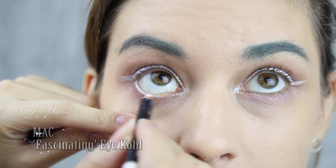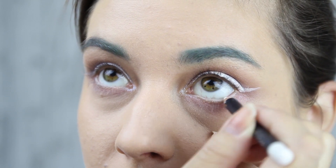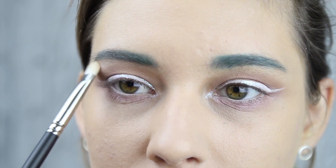We're trying to get big anime eyes, so we're adding a white eye pencil to the waterline. I'm also adding a soft white eyeshadow to highlight the brow bone.